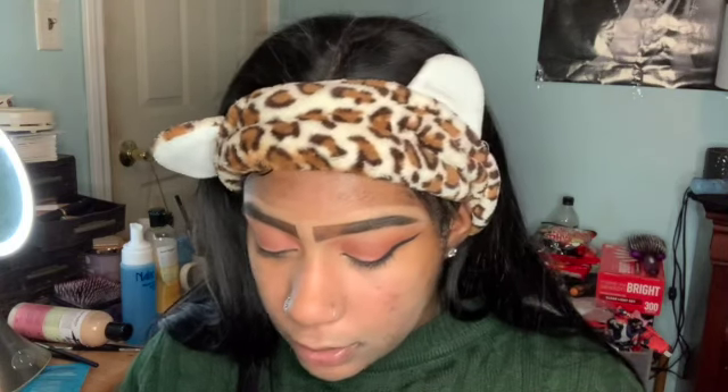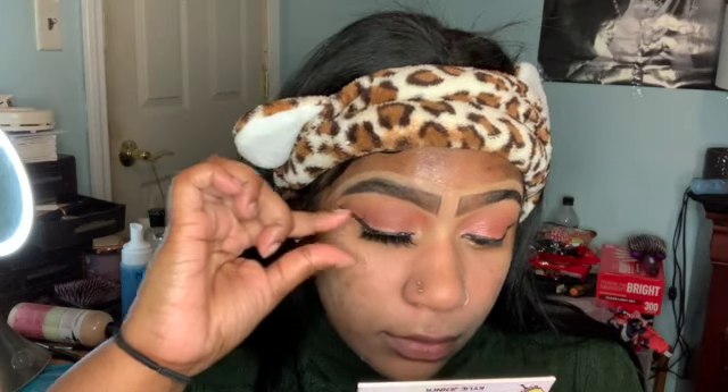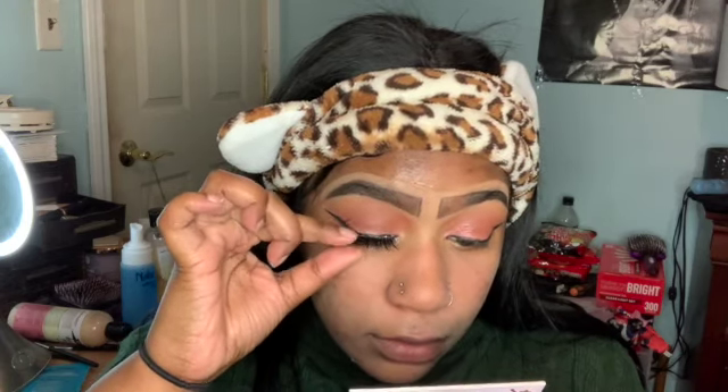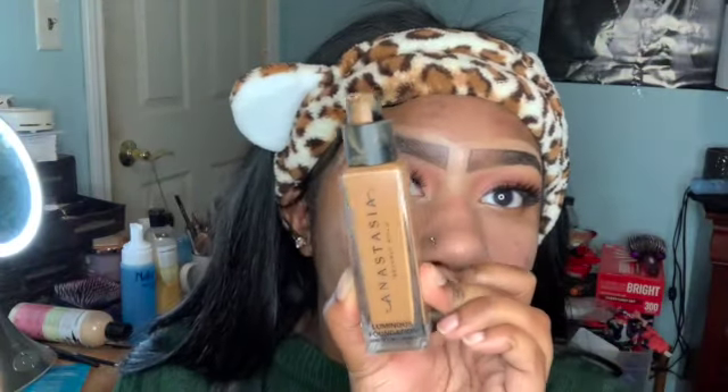The lashes look pretty good. Now it looks like I had these on backwards, so let me correct that. We're going in with our Anastasia Beverly Hills foundation in the color 480C.